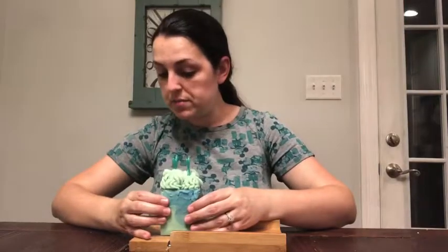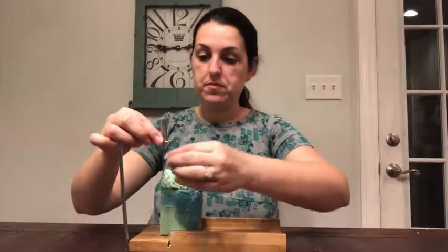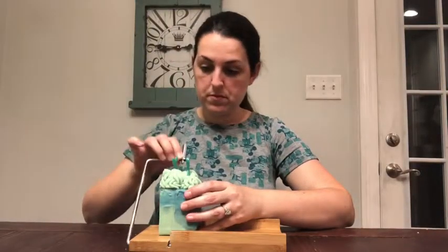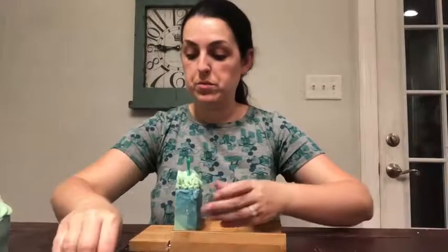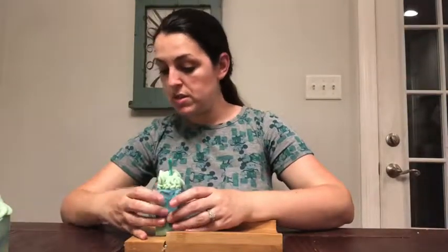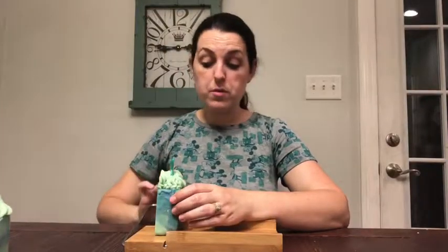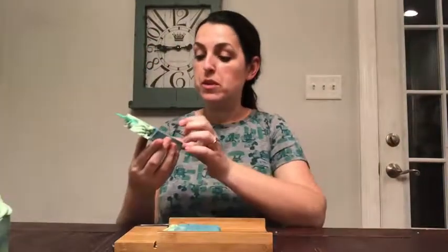Two more bars to go. We should have some really nice sized samples for this one. Remember, any order you place gets you a sample of something currently in stock, something brewing, something new. I am really, really pleased at how this soap turned out. I've had a lot of soaping fails lately, and I feel like this one was a win. Thanks as always for watching, and I'll see you next time.